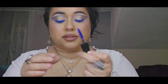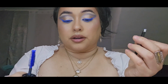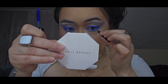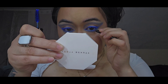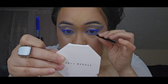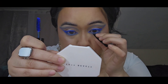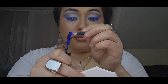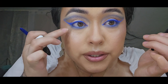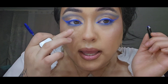Now with our mascara, we're going to do the Selena Gomez hack with some tweezers and carefully coat the lower lash line. You can already see the definition on the side where I've applied the mascara compared to the untouched side.